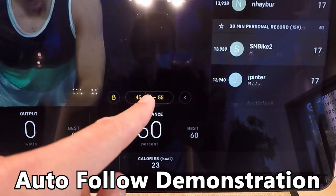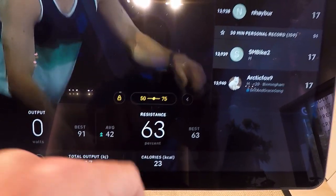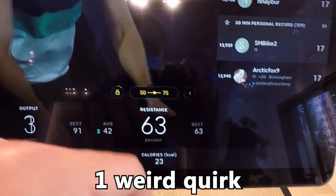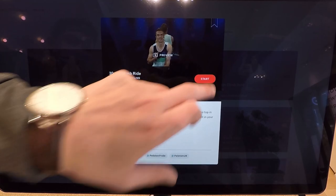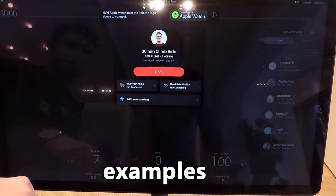Here's a quick Peloton Bike Plus Auto Follow demonstration with four examples and one weird quirk we ran into using the new touchscreen. We selected a climb style ride because it has a lot of resistance changes to show you examples.